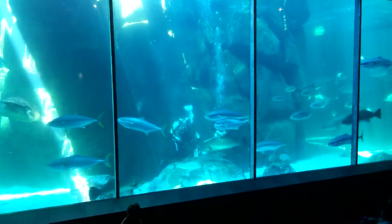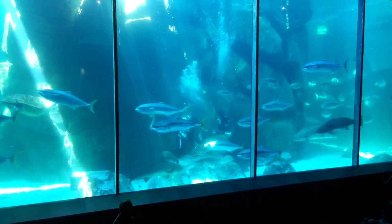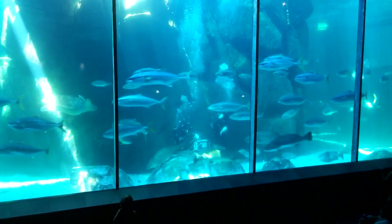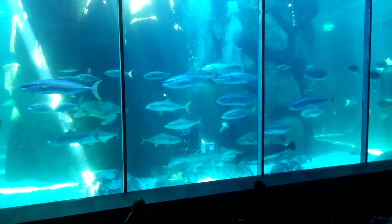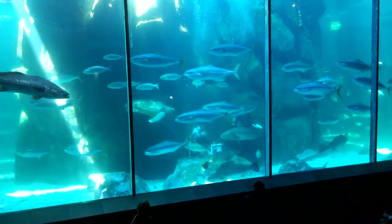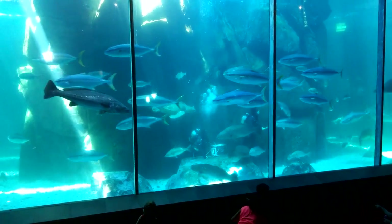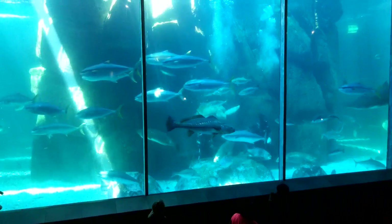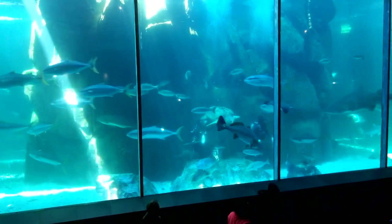The water also looks a little murky and that is because the yellowtail are busy spawning at the moment. So you will see a lot of activity every now and then and this hazy look in the exhibit, and if you look very closely you can see some of the eggs.